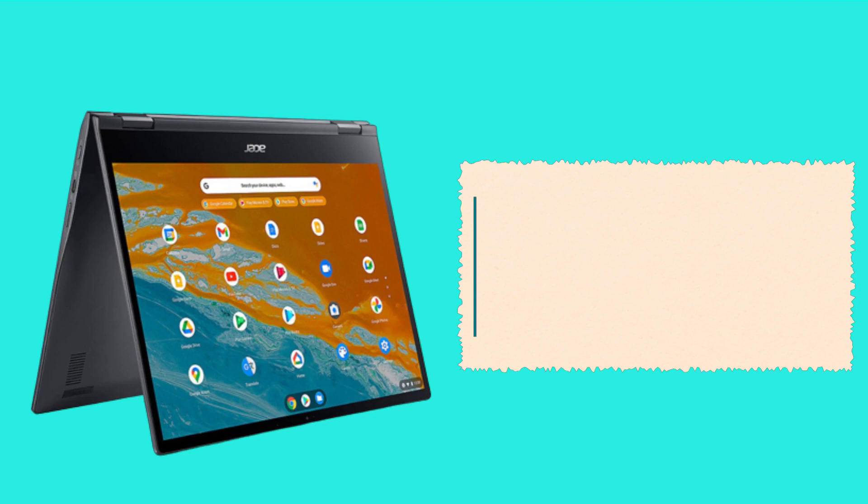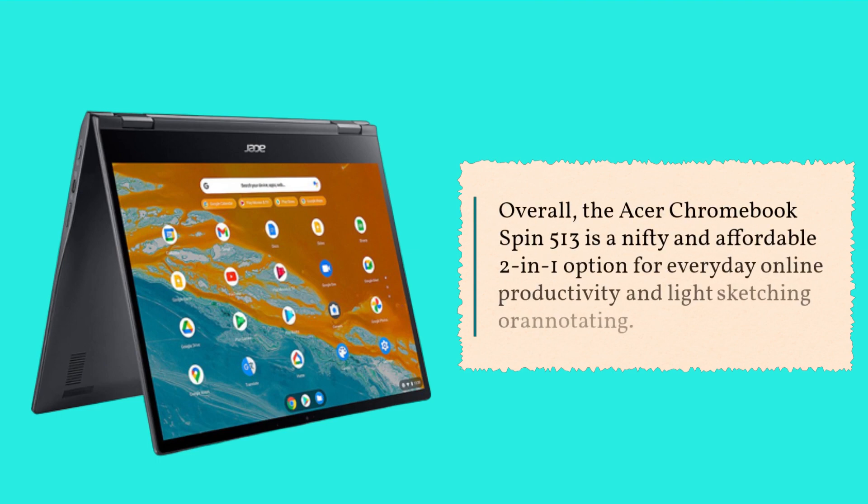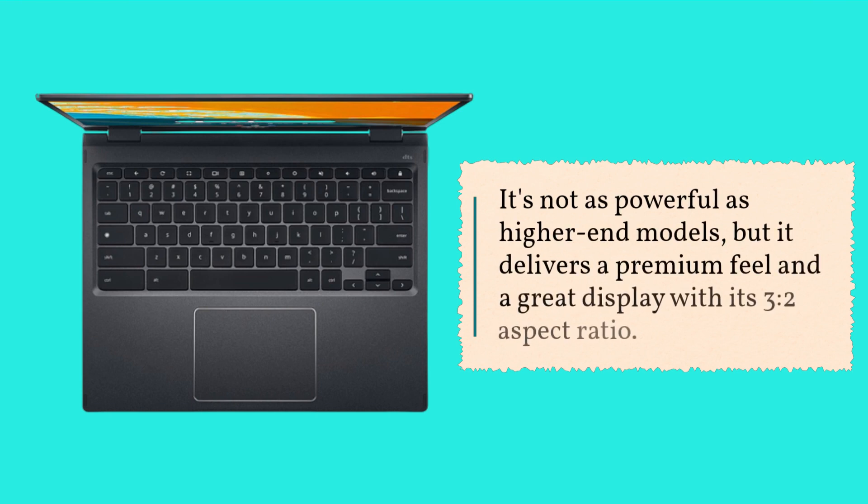Overall, the Acer Chromebook Spin 513 is a nifty and affordable 2-in-1 option for everyday online productivity and light sketching or annotating. It's not as powerful as higher-end models, but it delivers a premium feel and a great display with its 3-to-2 aspect ratio.